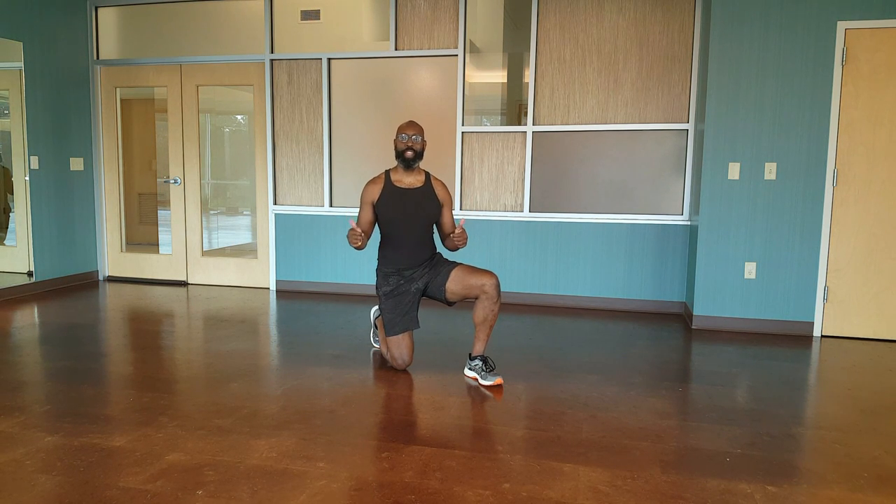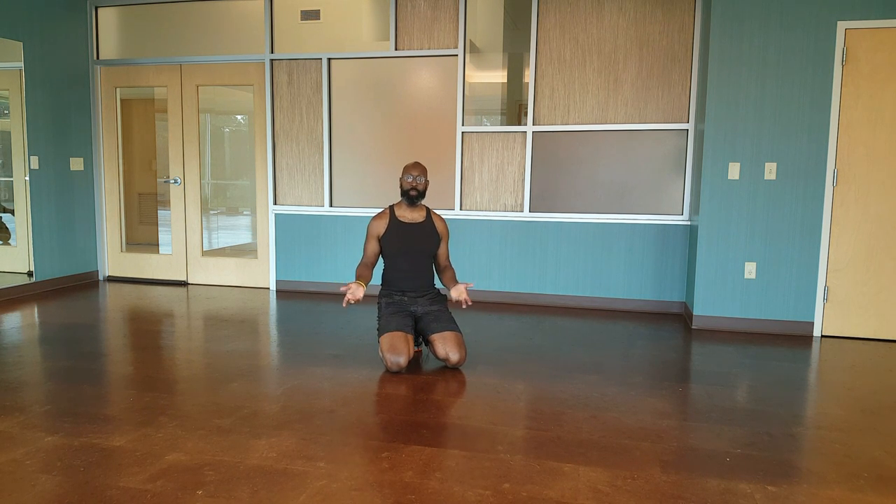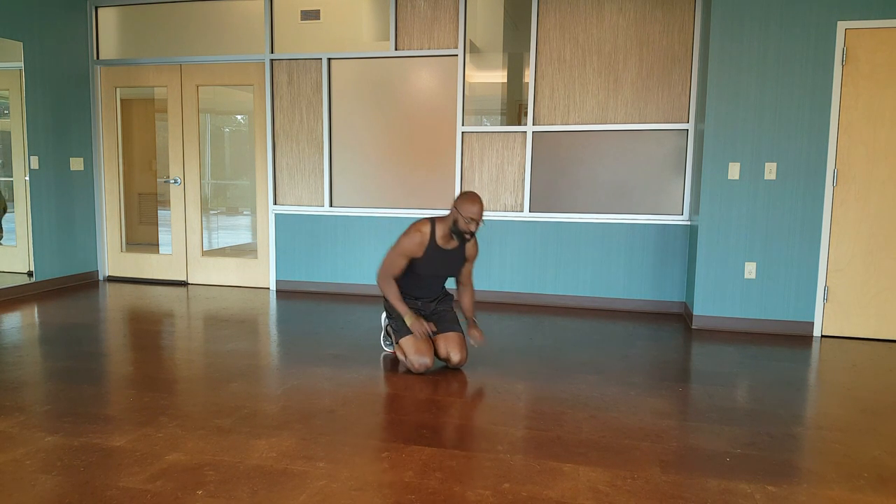Hey guys, it's Robert. It's Monday — that means it's time for Rob's Moves. Today we're doing a modified person's wrist push-up and a jump inside kick through. Here we go.